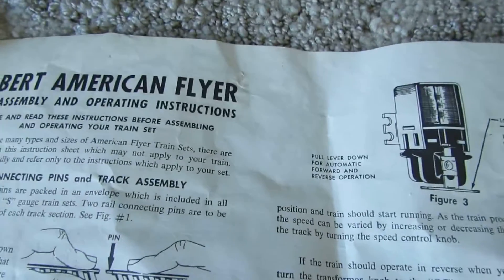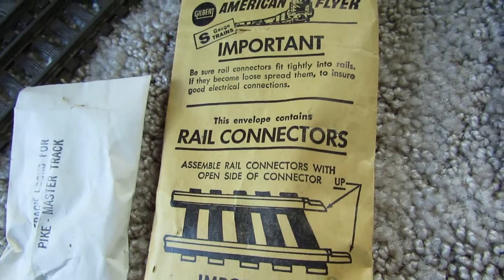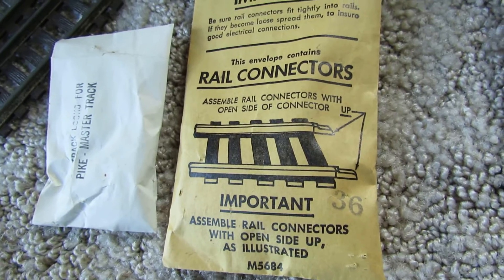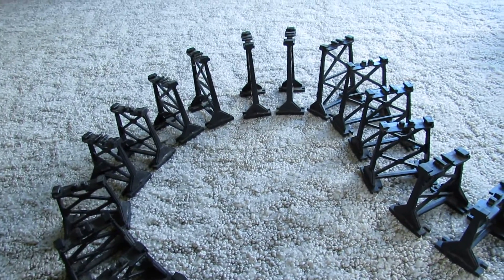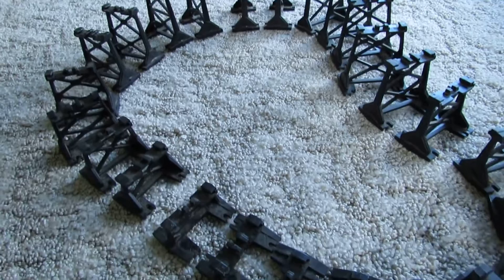On the other side, a little more detail about how to take care of your engine — how to change the light bulb, clean the motors, and different things like that. I also got a bag of track clips and a little transformer. I got the trestle set too — I'm missing one of the larger trestles, but other than that everything's there.